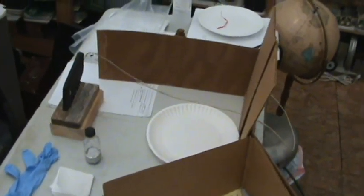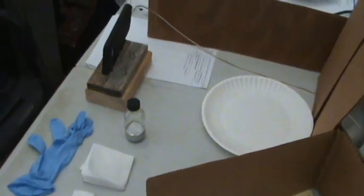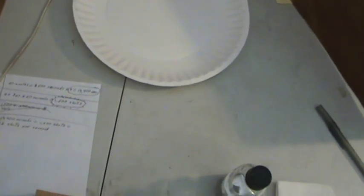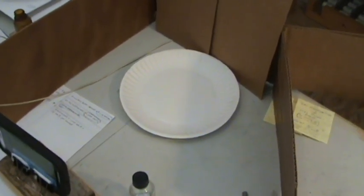Hey guys, Paul here, Inventor 3. I'm going to try to do some mercury on aluminum plate here and see if we can get this to work, get that amalgamation going — this reaction between the mercury and the aluminum plate.